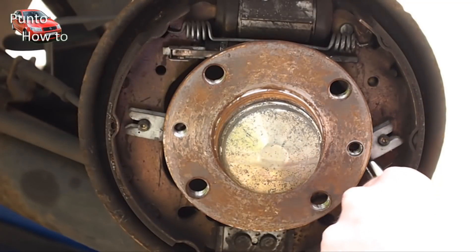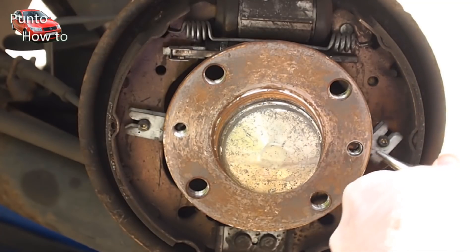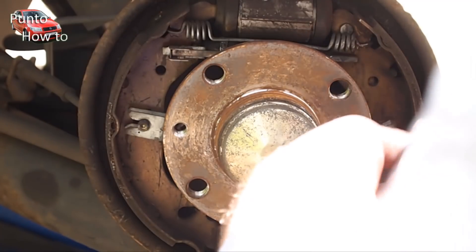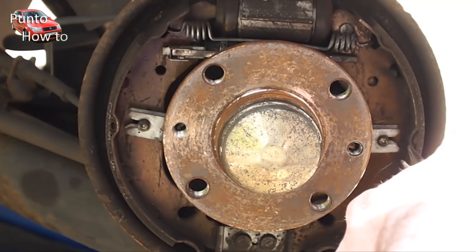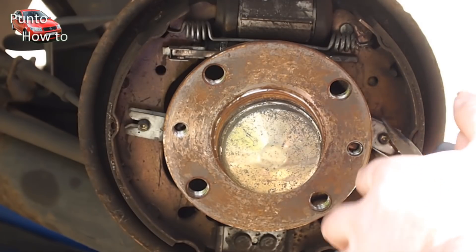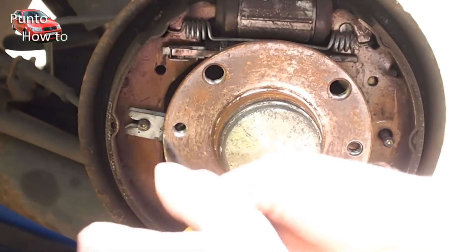I start by removing the two clips that secure the shoes in place. To remove these clips, take a pair of pliers, grip each side of the clip with the pliers, push the clip inwards and then slide it away from the securing pin in the middle. Hopefully this makes sense looking at the video.